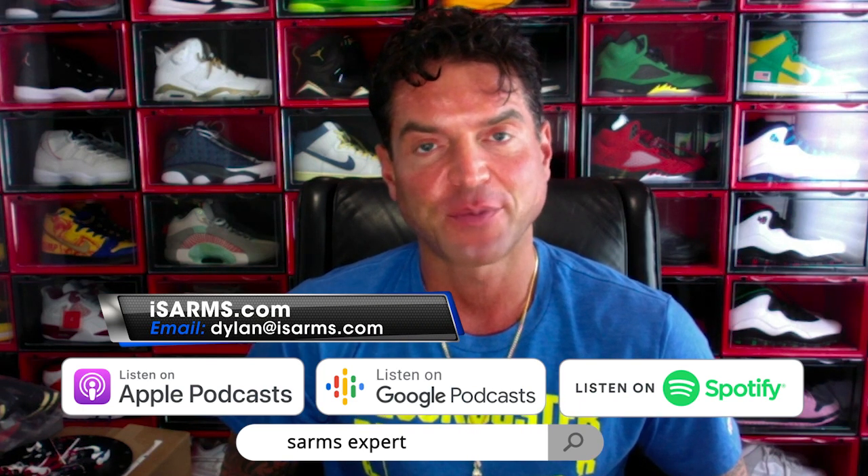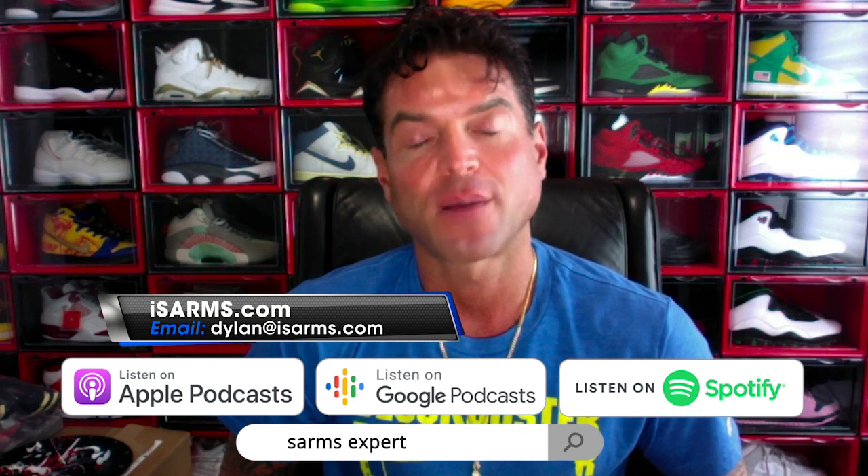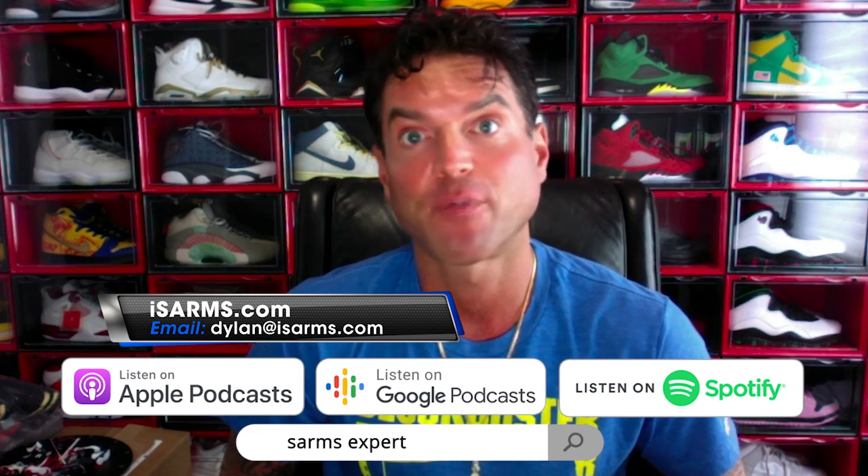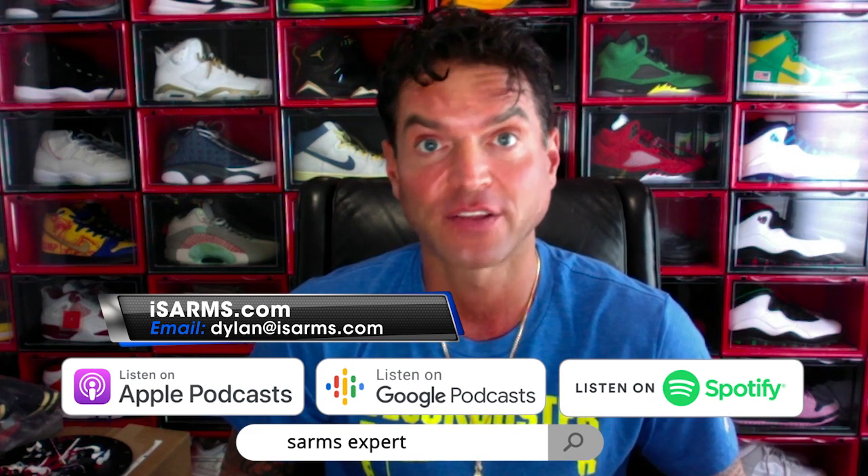Welcome, everyone. Dylan Gemelli here today with a brand new video for you. Today we are going to talk about how to mix and store your peptides. But before we get into that, I want to thank everybody that's been subscribing and supporting the channel.